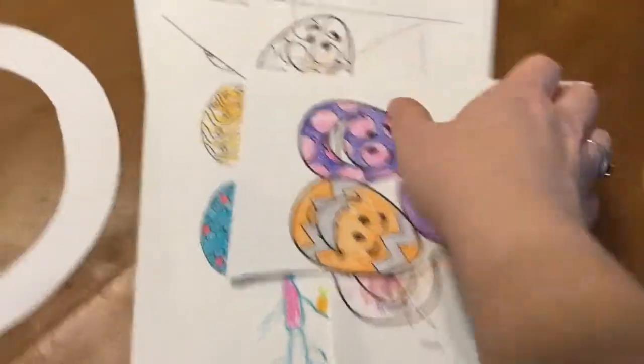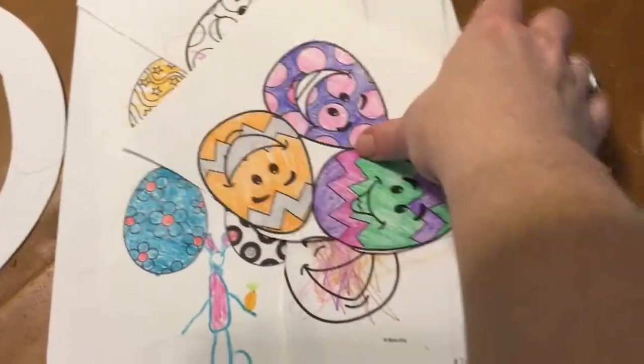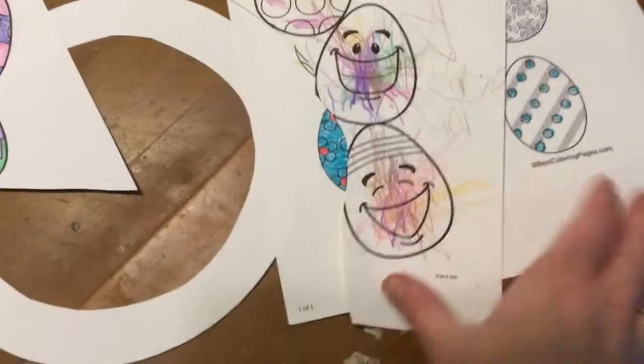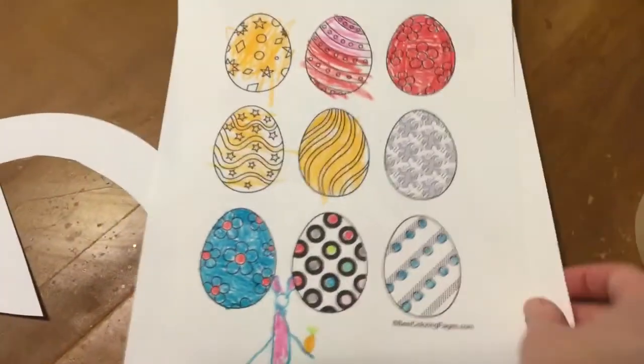On to the next phase. These are all of the eggs that we have. These are the ones Caroline colored, and Liam did these, and Cole did these. And we're going to cut them all out.